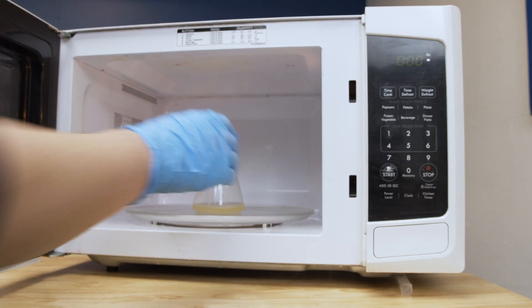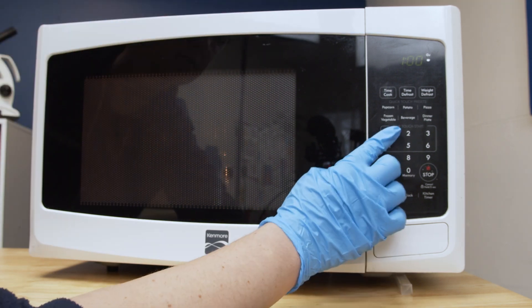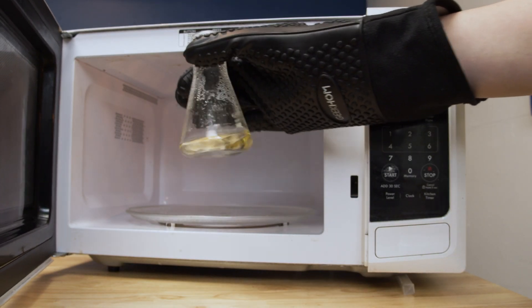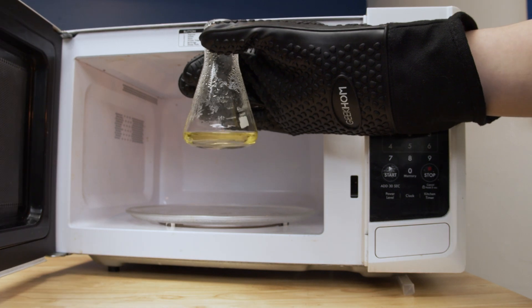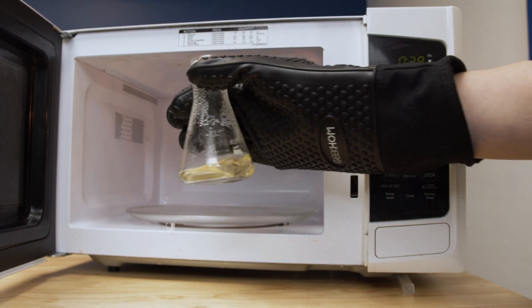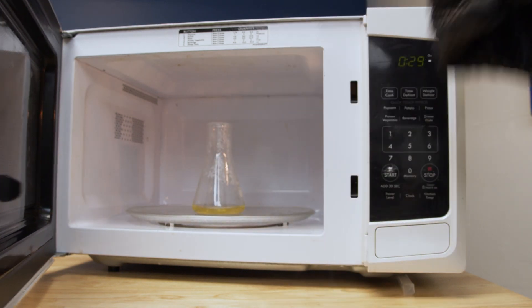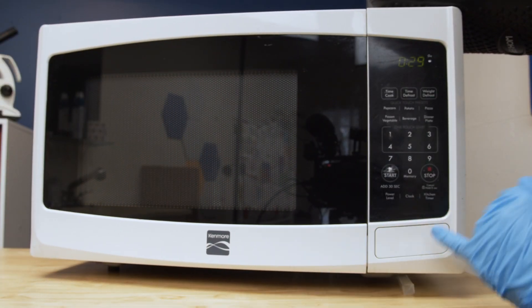Heat in a microwave for 60 seconds or until the solution boils. Keep an eye on it to make sure it doesn't boil over. Swirl using a heatproof mitt to make sure that the solution is well-mixed. Make sure all the agarose crystals have dissolved. If agarose crystals remain, microwave for another 5 to 10 seconds, then check again.